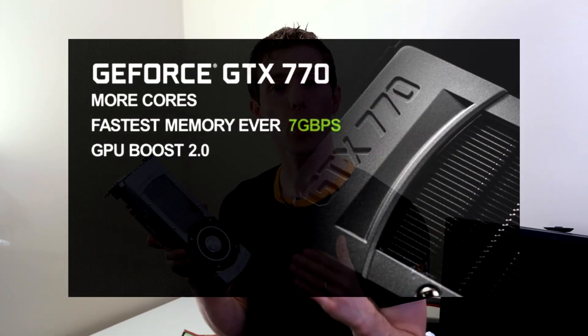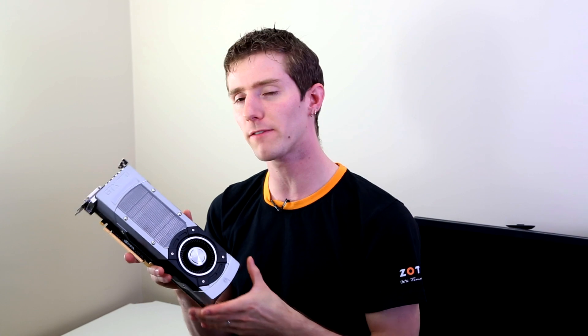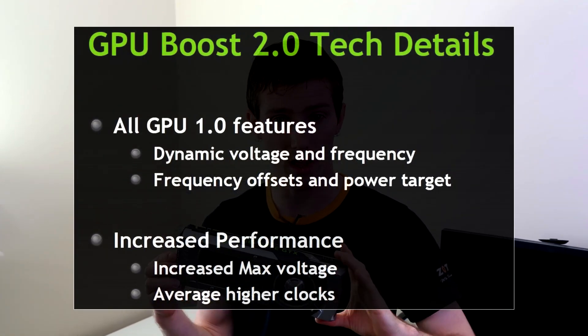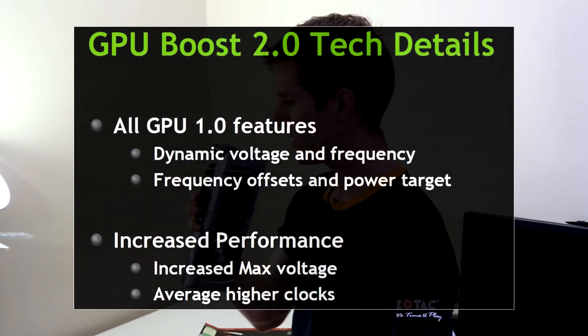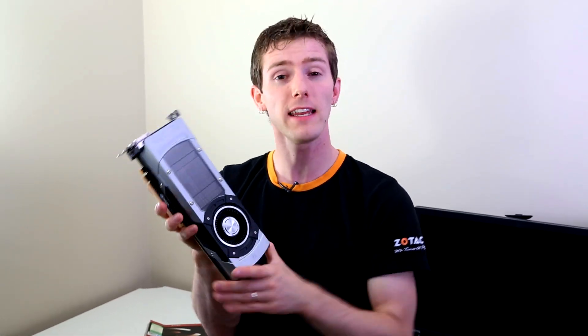It also supports new 700 series features such as GPU Boost 2.0. GPU Boost 2.0 allows the card, instead of relying just on voltage, clock speed, and overall power target, to now compensate for temperature as well. So if you tell it you're comfortable with it running at 90 degrees, it'll comply. And if you put a water block on it so it's running at 45 degrees no matter what, it will continue to turbo itself up to the absolute maximum clock speed it can sustain all the time.